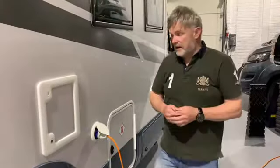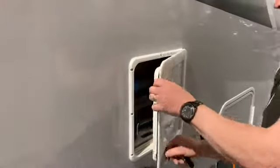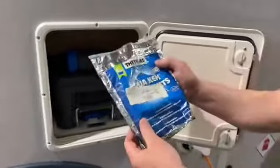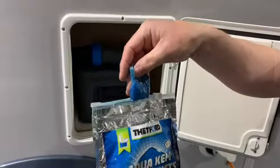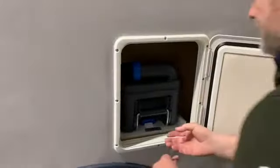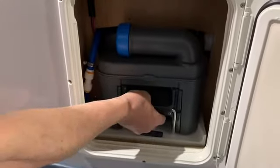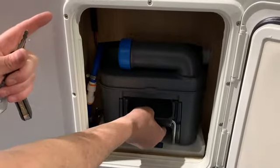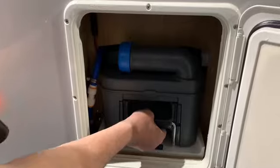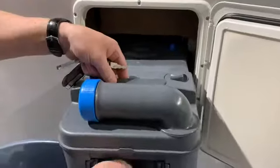I'm now going to show you the toilet cassette, which is quite simple to use. Put your key in, push in, push the top button and it opens up here. Inside you've got a Thetford cassette. To take it out, use the little blue lever underneath — lift it up. If it's stuck and not coming out, don't pull it hard; it means the toilet is in the open position inside the vehicle. You'll need to go inside and close the flush, and then the cassette should come out very easily.